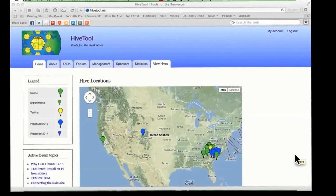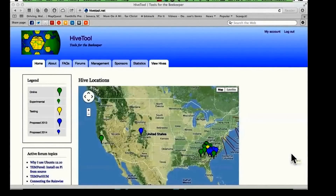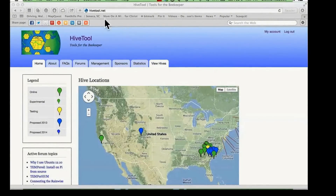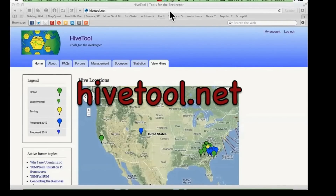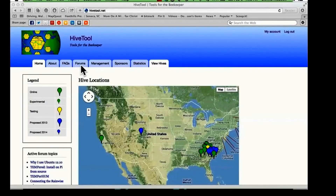The next thing I'd like to show you is how to access hivetool.net on the computer so that you can see what's going on inside the beehive. First of all, you just type hivetool.net in your URL bar — you don't have to type www, just put in hivetool.net — and it will bring you to the home screen for the entire site. You'll see all these different tabs, and I do encourage you to go and look through those. But for this demonstration, we're going to look under the View Hives tab.